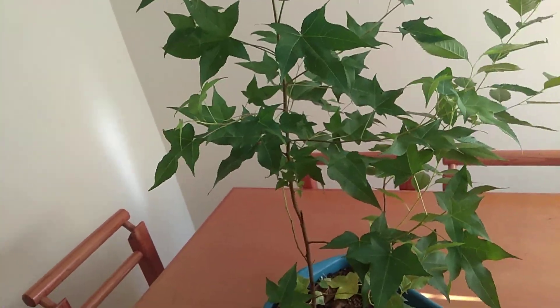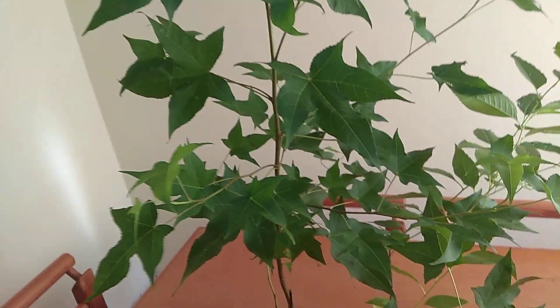What's going on guys, I hope you're very well. I hope you've had a very nice weekend. And today I'm going to show you this very short video of my little sweet gum tree.